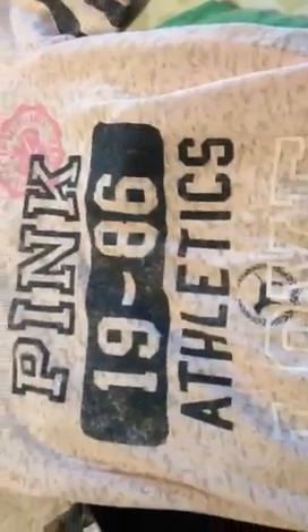Another thing I found at Goodwill was this Victoria's Secret Pink top. It's a quarter-length shirt and it says 'Pink 1986 Athletics' — I love it, it's so cute. There's the little Pink logo on the bottom of the shirt.